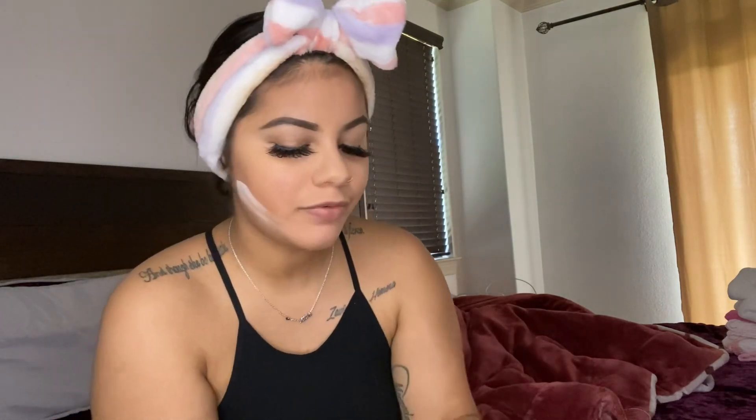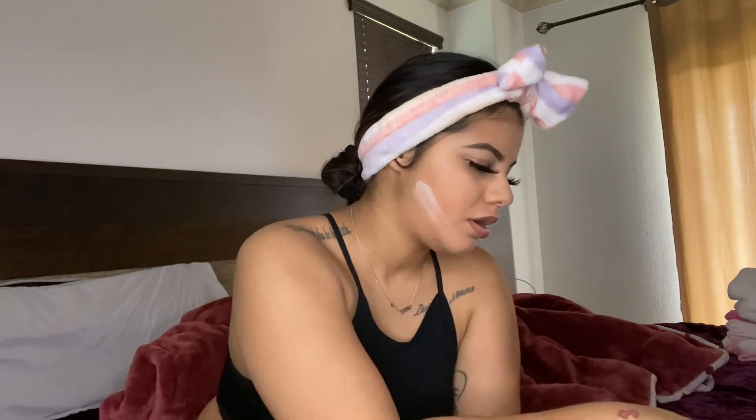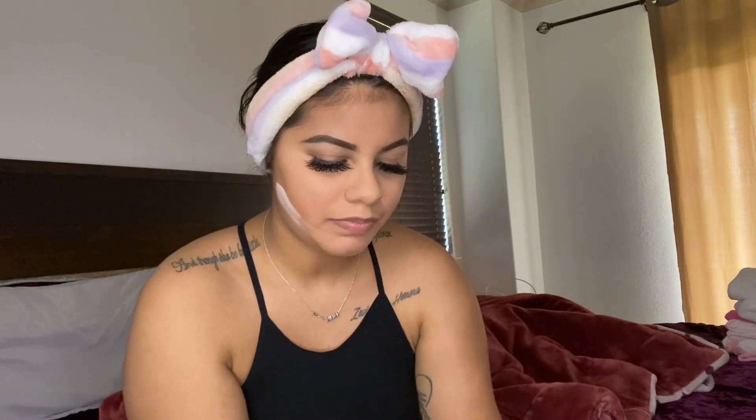Let me do some blush. I got this Makeup Revolution blush too — I went to Ulta not too long ago and just bought a bunch of stuff. I don't even wear blush, girl.